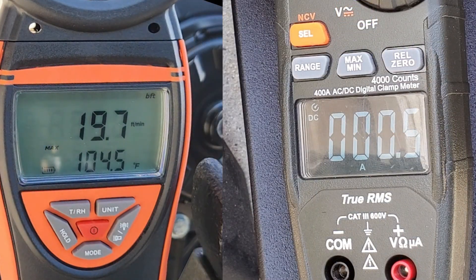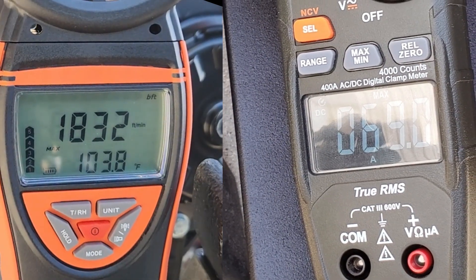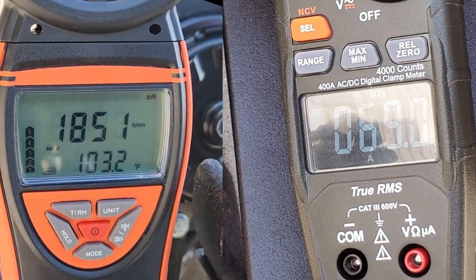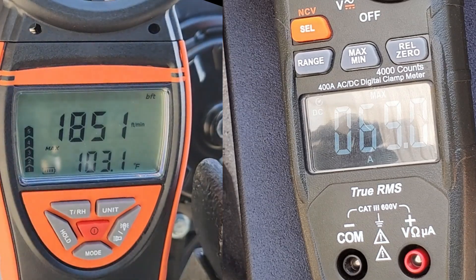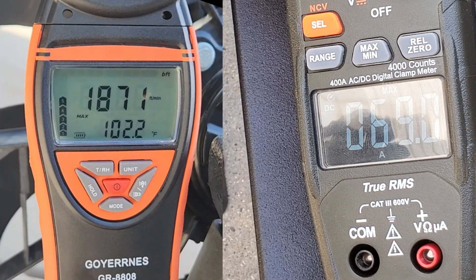Alright, so 1,871 CFM on high. I was actually expecting that to be a little bit higher than that. By the way, that temperature reading is 102°F outside right now. It pulled 69 amps from a dead stop.